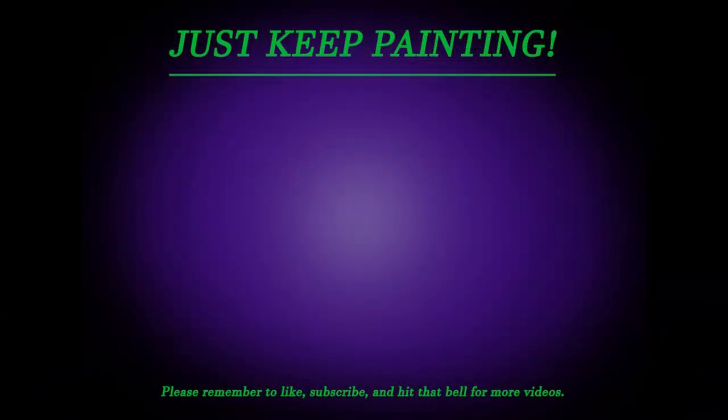So what did you guys think of my take on the Medusonia? Did you like it? Let me know in the comments section down below. I hope you enjoyed this video. Don't forget to like, share, subscribe to the channel — it really helps out a lot. I'm out of here for now. Remember, just keep painting peeps. See you later, take care.